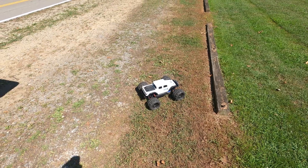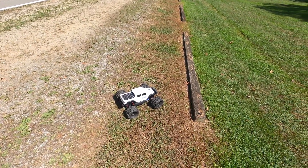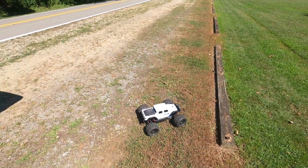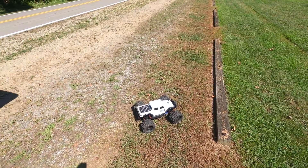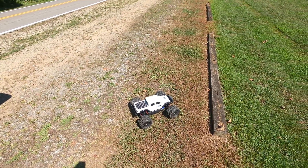This is a bone stock Traxxas Summit. It does have red push rods, but I just put those on because I like the color. It's on the RAID 8x32 wheels, which do have wide offset hexes.